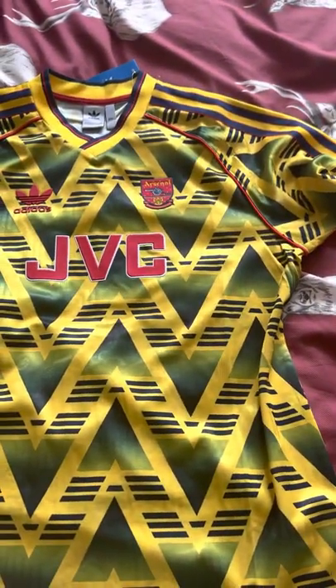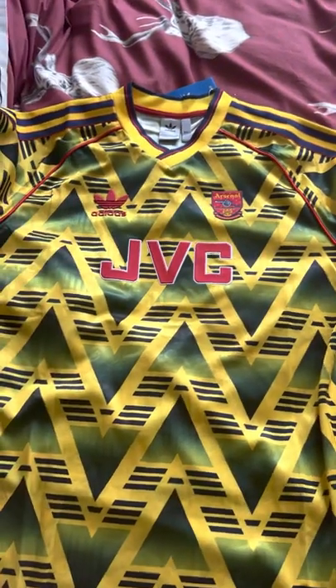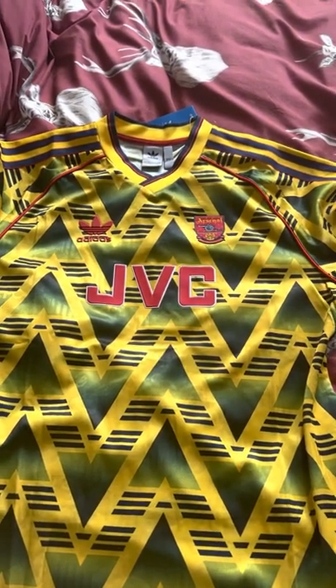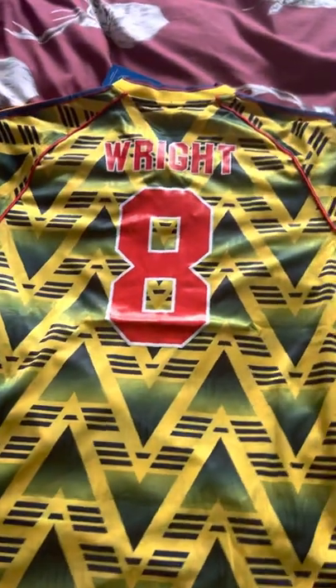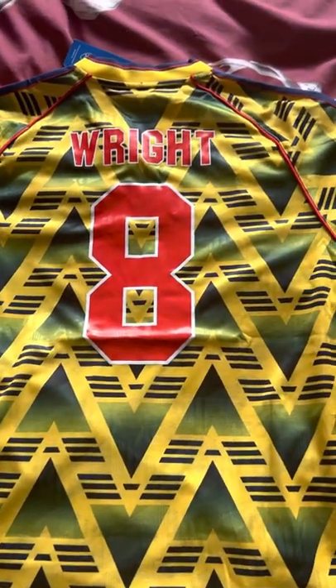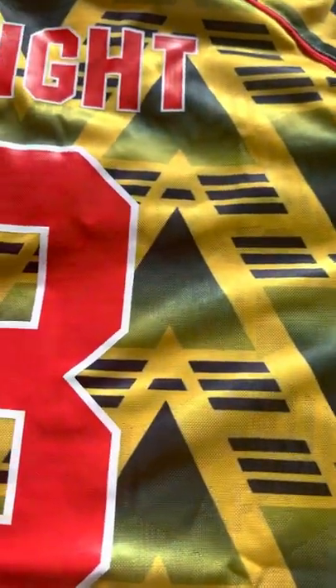I've got to say the retro replica shirts are usually better on the DH skates than the modern day replica shirts — it's weird, right. We do have a player's name on the back of this, and I could only think of one iconic player to wear this shirt. Three, two, one — yep, number eight, Ian Wright! I thought I'd have Ian Wright on the back because I can just picture Ian Wright wearing this shirt. The number eight again, that seems heat pressed on and that looks very good. Stitching on the sleeves — yeah, I can't see any loose threading at all.